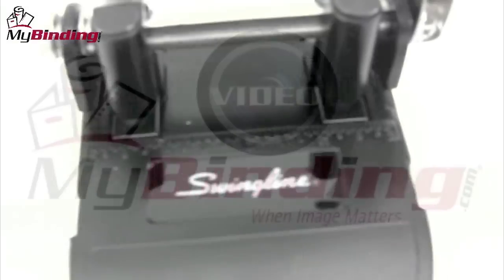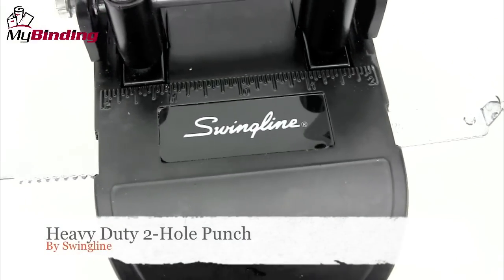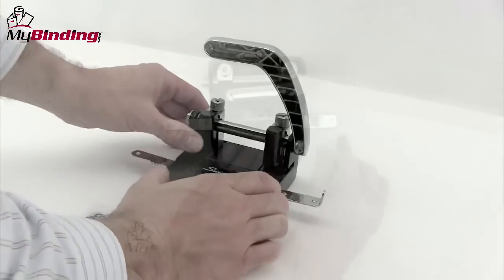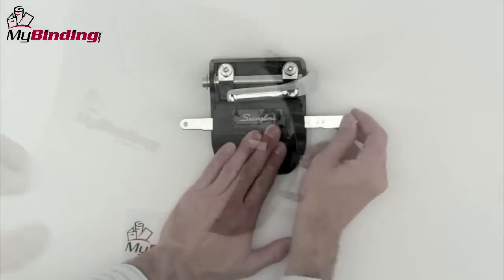Welcome to my binding video. Let's take a look at Swingline's heavy-duty two-hole punch. A two-hole punch is pretty straightforward and those who use it use it all the time. This one is a metal construction and is built to last.